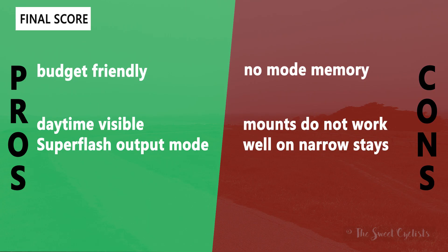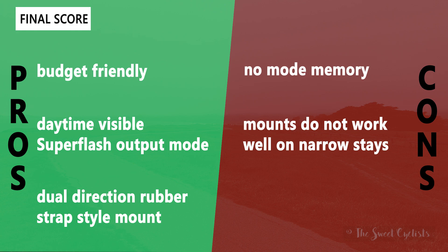Now let's go over the pros and cons for the Shiner 70 light set. What you'll like about it is the budget-friendly price backed up with Planet Bike's warranty and spare parts service. You also have daytime-visible super flash on both the headlight and taillight, which is a great mode for day riding or low-visibility conditions. The rubber strap mounts can be used either vertically or horizontally, so you can be really creative in how you install the lights.